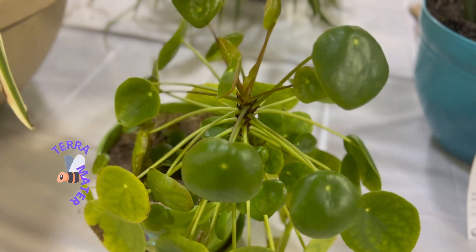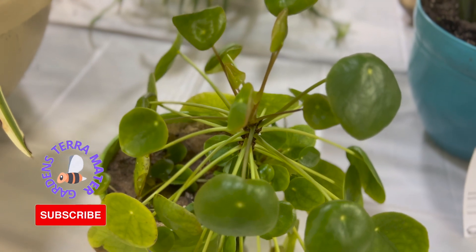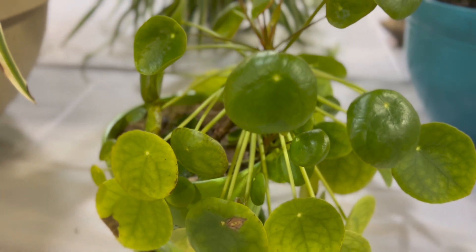Pilea peperomioides, also known as the Chinese money plant, UFO plant, pancake plant, or missionary plant, is a species of flowering plant in the nettle family, native to southern China.